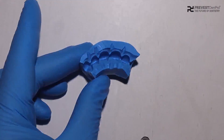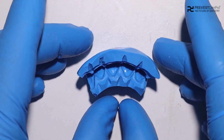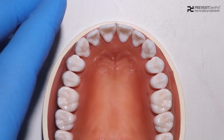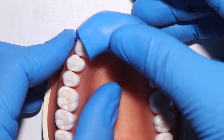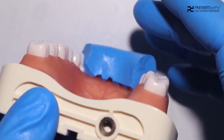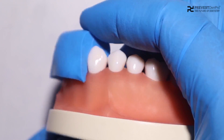After removing the excess and preparing the grooves, we are ready with the putty index. Once ready with our putty index, we can check it on the cast and see that there are no spaces between the teeth and the index. If there are any spaces, then we need to repeat our impression with putty again.